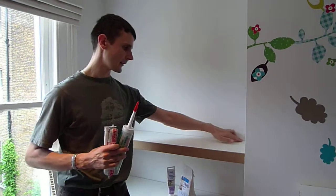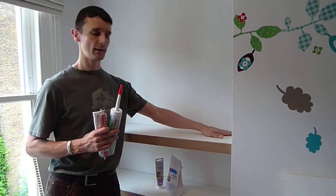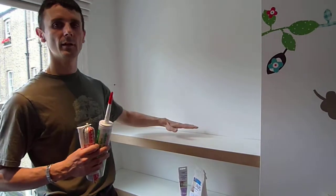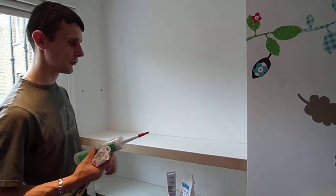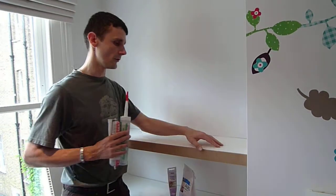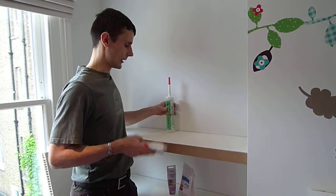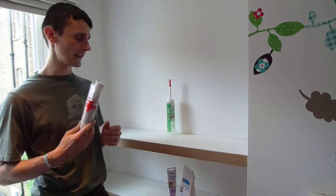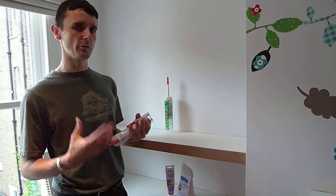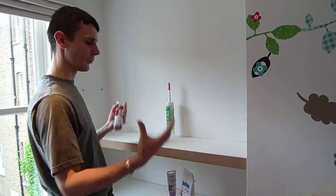When we make a shelf like this and we have to make it join seamlessly into the wall, we need to use something that's flexible. If you look over here, you've got gaps which are just not very nice. So it's definitely a brilliant idea to use a flexible filler, which just makes it look much more professional and neat — like it's an all-in-one piece.